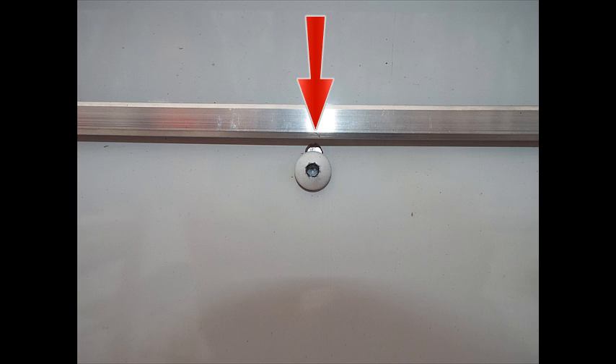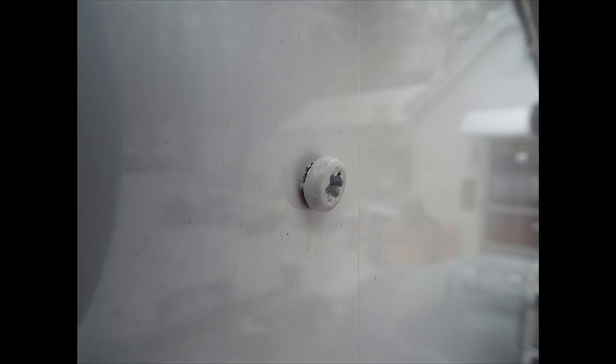Here is another example of a hole on top of the body panel screw — again, another place for water to get in and create a rusting problem. If you notice, this body panel screw isn't even all the way in or up against the body panel itself, again allowing water to get in and creating a rust problem.